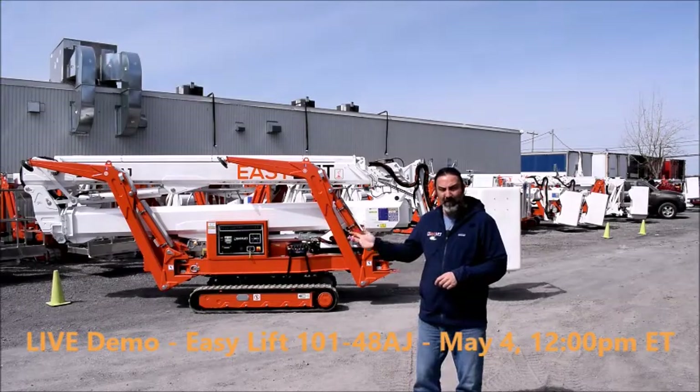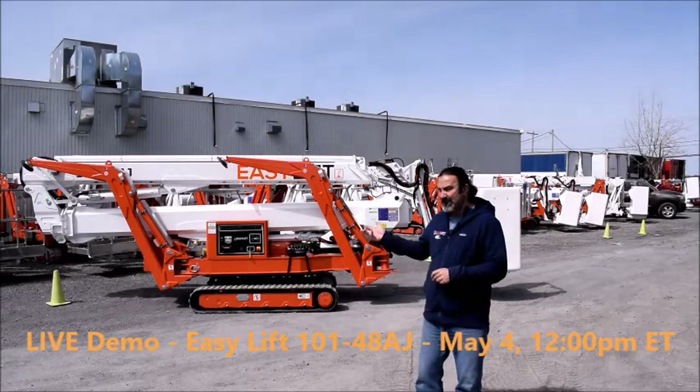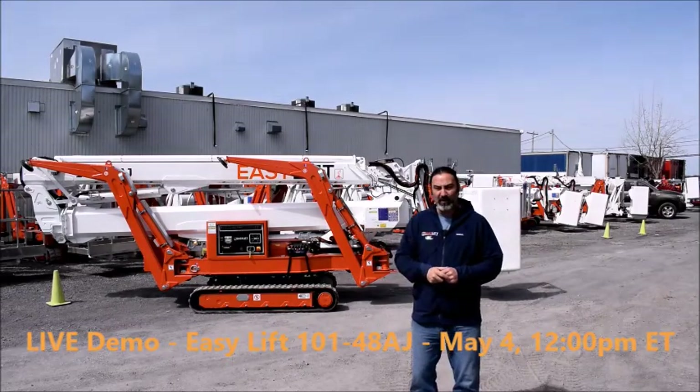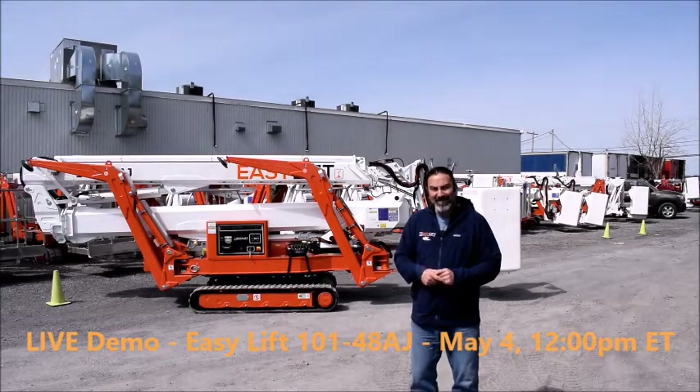So again, May 4th, that will be at 12 p.m. Eastern. We will be presenting the EZ-Lift 101-48AJ. See you next Monday. Merci. Thank you.